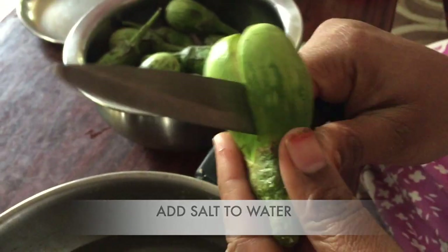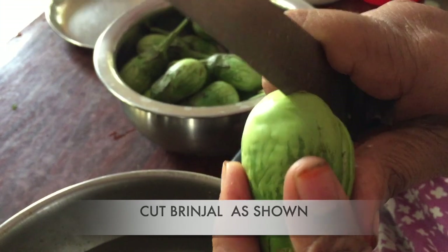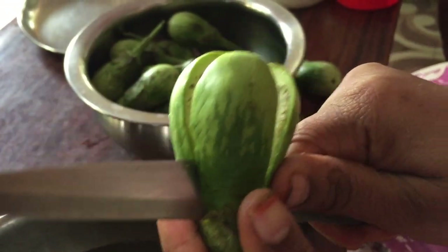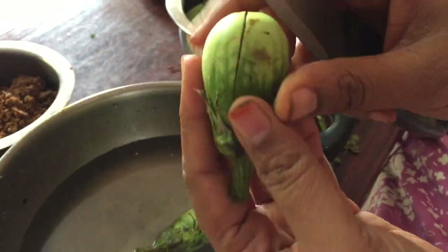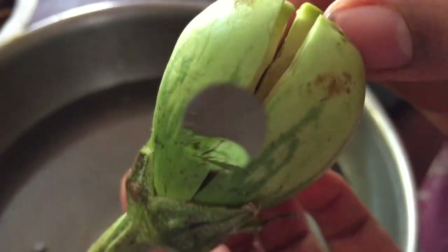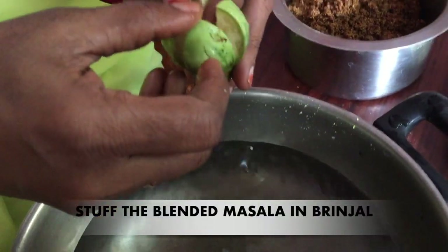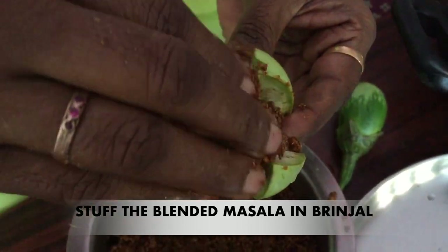Put some oil in the pot and cut it. Then put a light on top and add the powder on top.